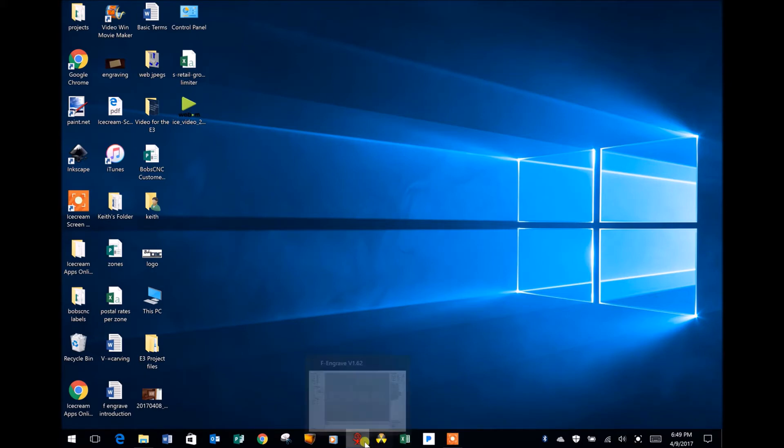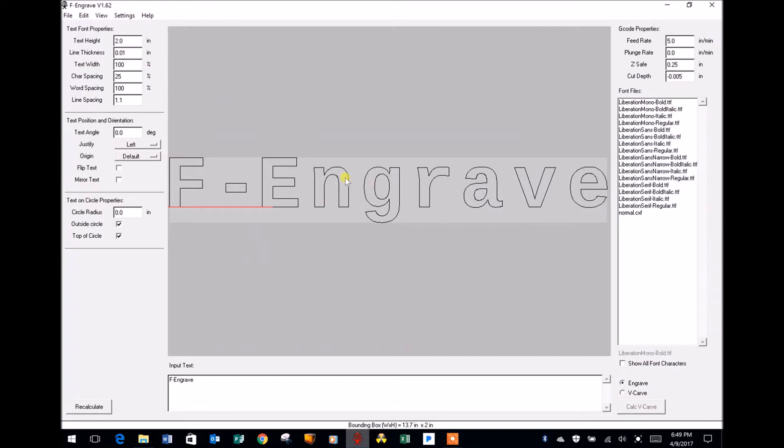Now let's open F-Engrave. You'll notice at the top left of the page there are five tab settings: File, Edit, View, Settings, and Help. By and large the only two you will use will be the File and the Settings tabs. F-Engrave will allow you to create text files with the program that can then be engraved, but I already have a bitmap file that I want to use, so I'm going to go to the File tab and ask F-Engrave to search for a DXF or bitmap file.